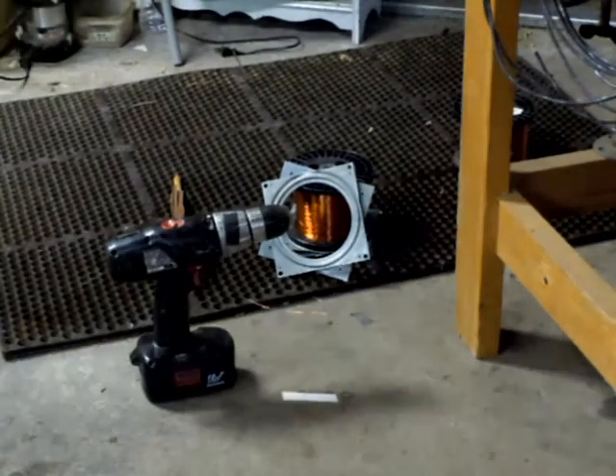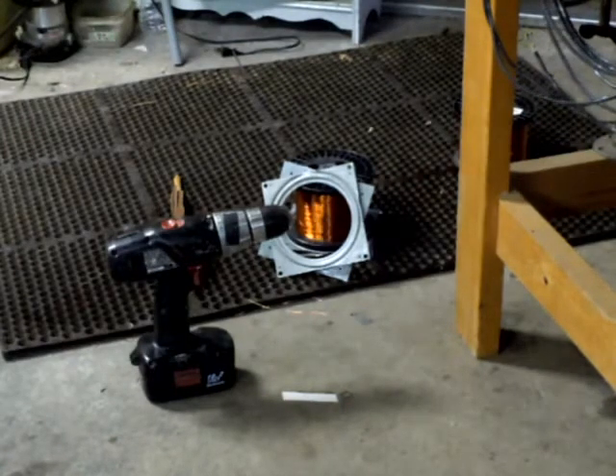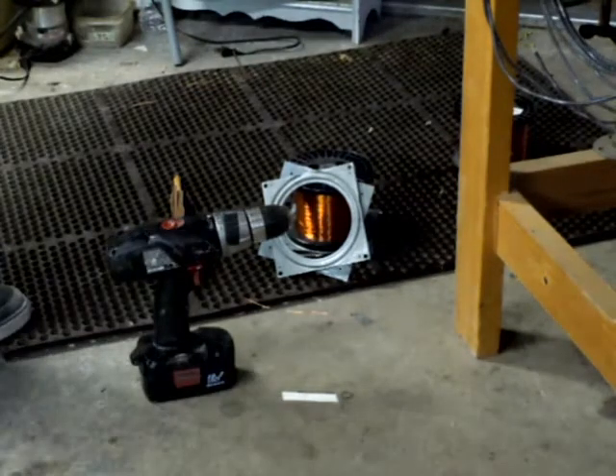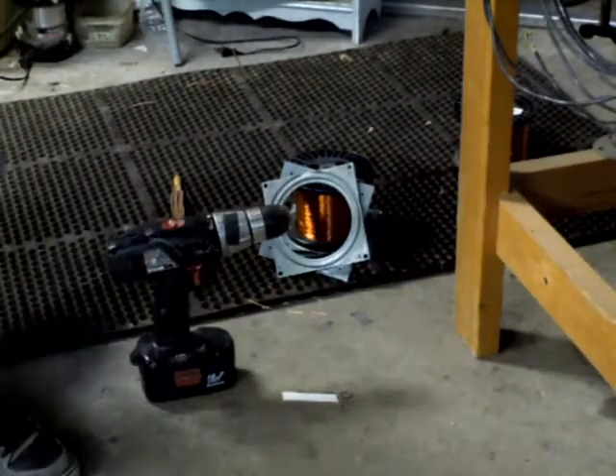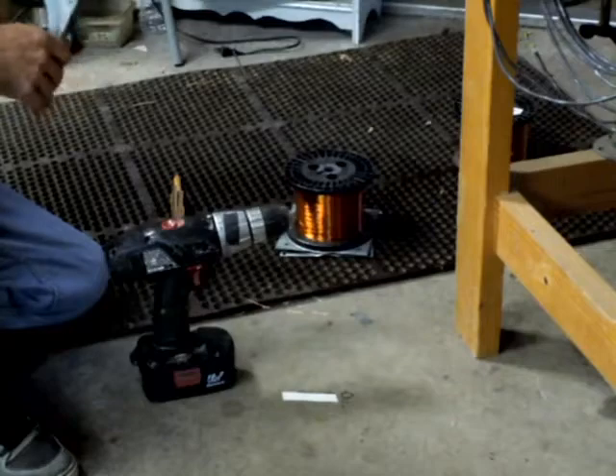Hello everybody. I'm winding myself another multi-filer coil, another 8-banger, and I just wanted to show you how I got the wires prepped for the winding jig off this big spool, because I need to get 8 wires for the thing.